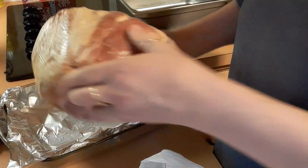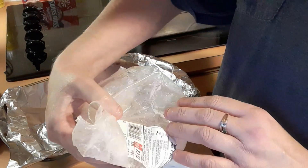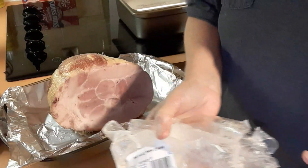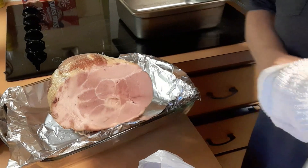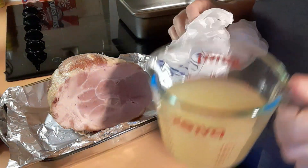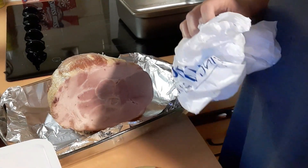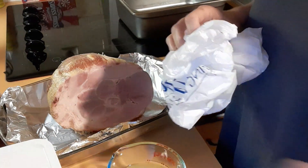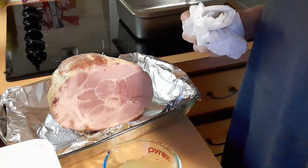I'm going to stick this in the pan - it's 4.89 pounds. We're going to warm this up in a 350 degree oven for a little while, and then towards the end I'm going to take this pineapple juice from a couple cans with some brown sugar and glaze it over. It's a win-win because Sierra loves pineapple. I opened up a couple cans of chunks so she can eat the pineapple and we can use the juice to glaze over the ham.